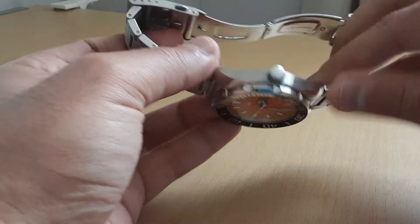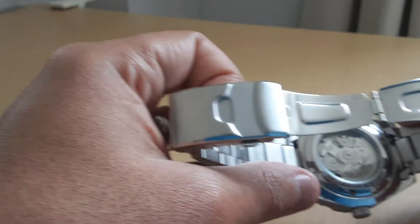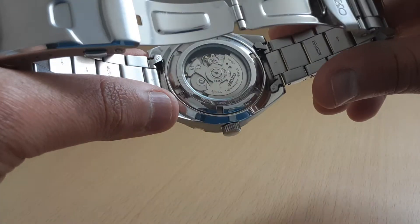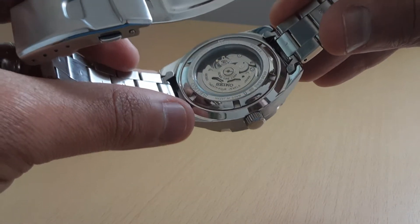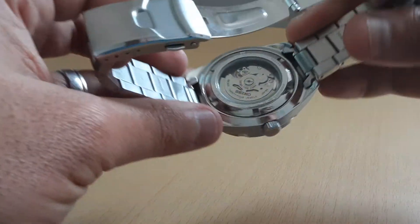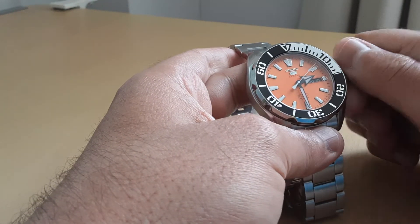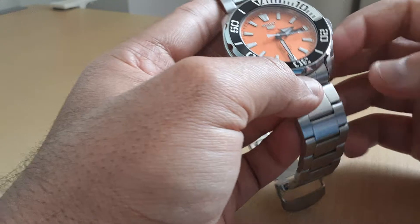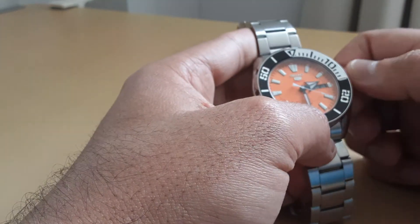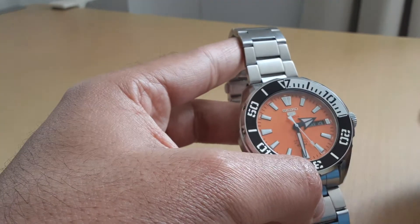It comes with the 4R36 movement, which you can actually see from the back as well, which is great. The blue Seiko I had — the SNZ53 — comes with the 4R35 and didn't have hand winding, whereas this one does, so that's definitely a bonus. You don't have to do the Seiko shake on this one. The hand winding definitely makes a difference and it's good to see this one has that.